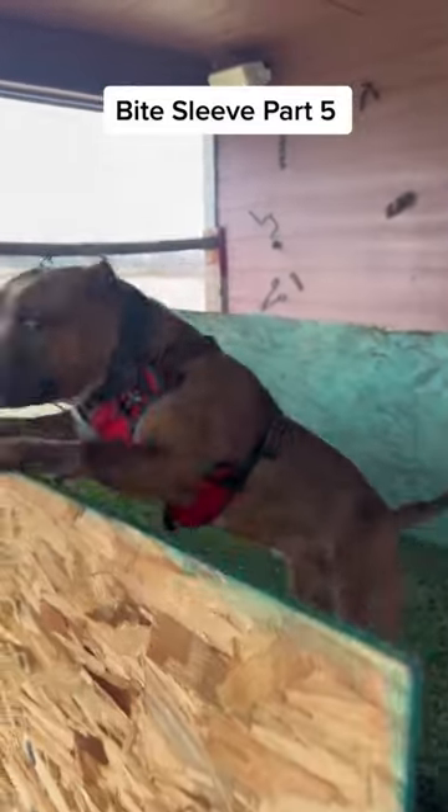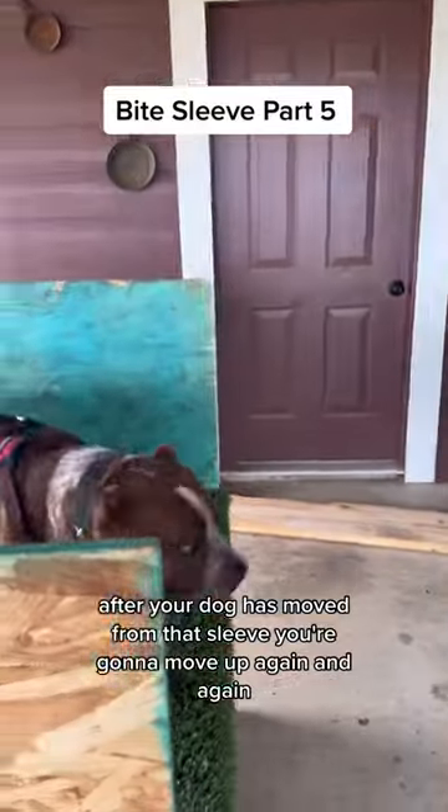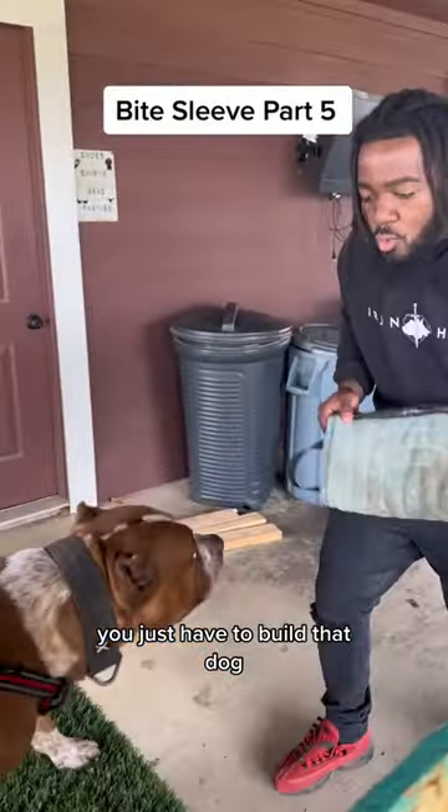You want to work some more? After your dog has moved from that sleeve, you're going to move up again. And again, you just have to build that dog.